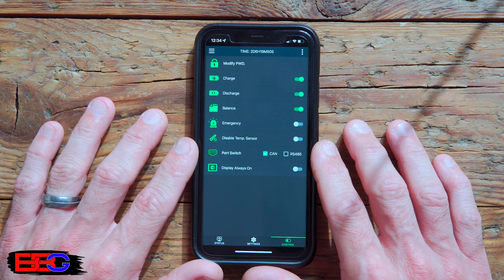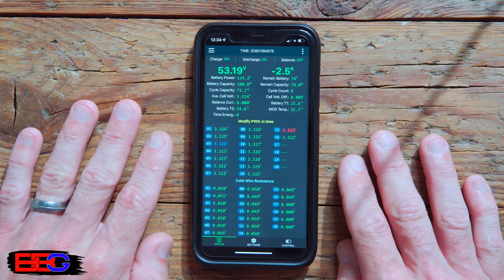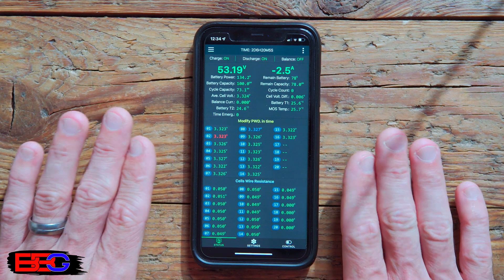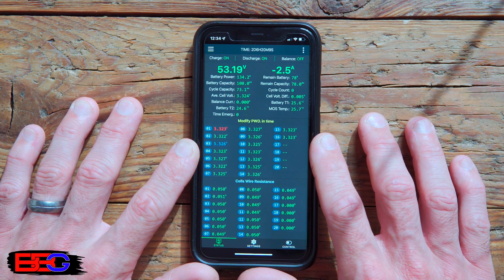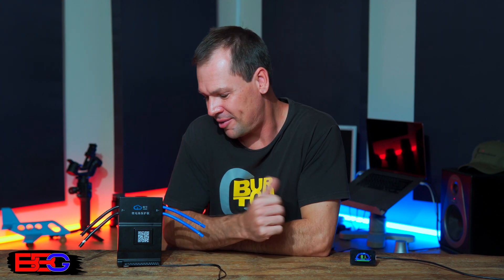On the control screen, you can set charge, discharge, or balance to either on or off. That's the basic overview of the app — if you want a full walkthrough of every item, let us know in the comments. The app works on both Android and iOS; I'm using it on an iPhone and it's been working perfectly. As for whether the JK BMS is worth it — as long as the specs and features continue to function as intended, it's worth giving a try. We may also need to open it up in a future video to check the internal build quality. Thanks for watching — if you found it useful please give it a thumbs up and leave a comment. See you next time!